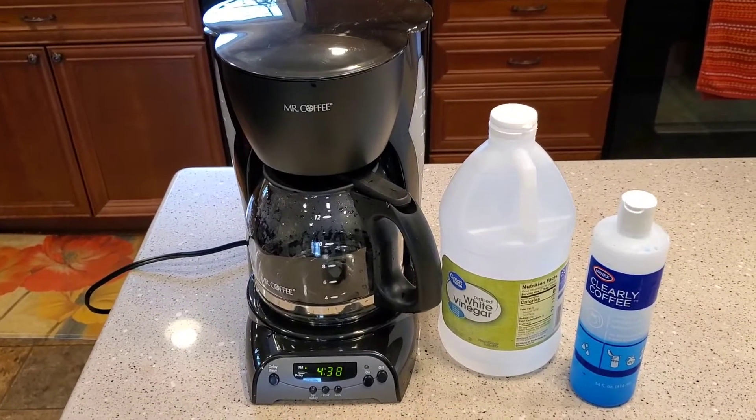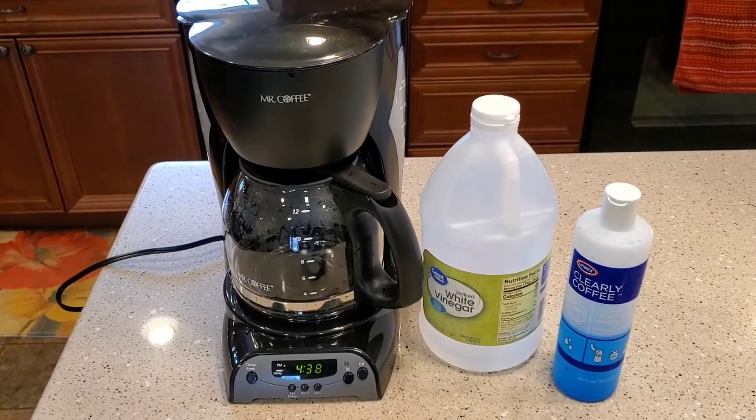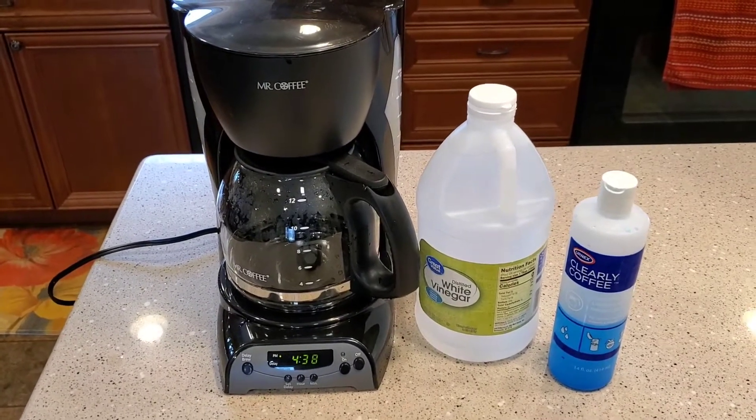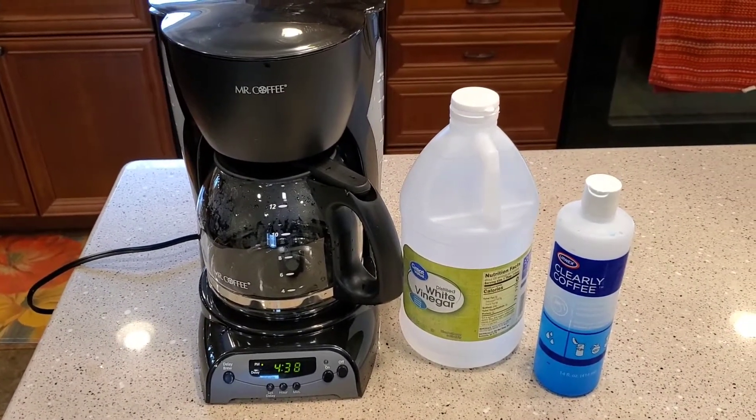Hello everyone, this is Just a Dad. I'm going to show you how to clean this Mr. Coffee model DRX-23. This is a pretty standard Mr. Coffee 12-cup programmable coffee maker.